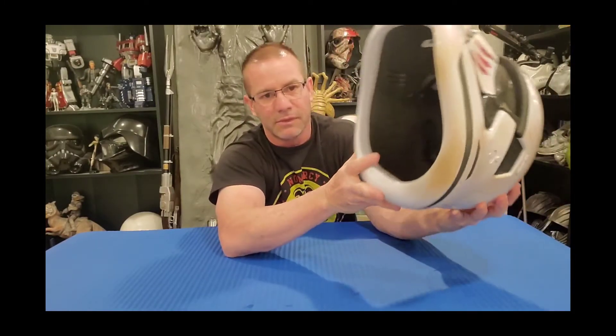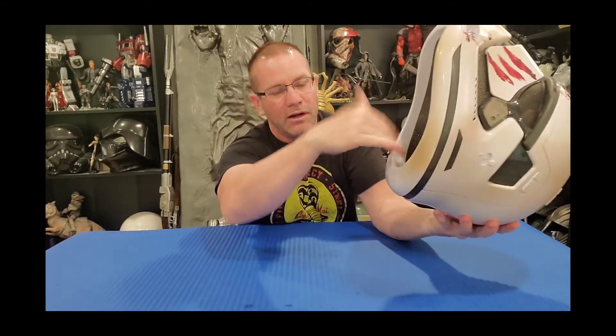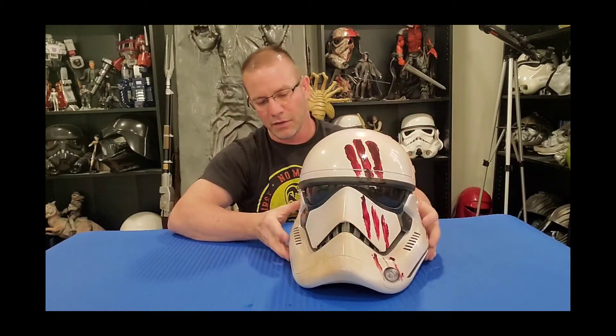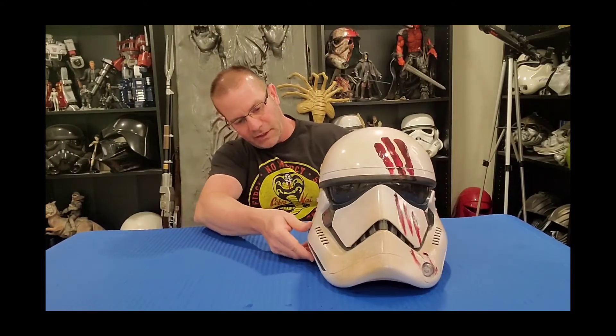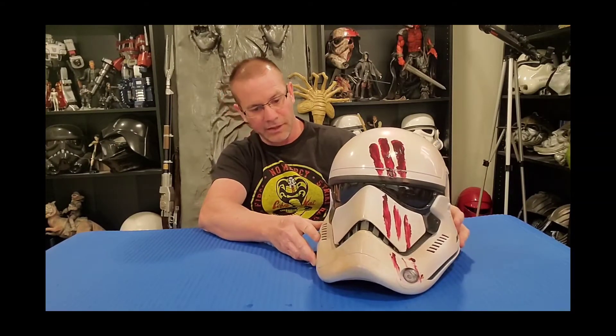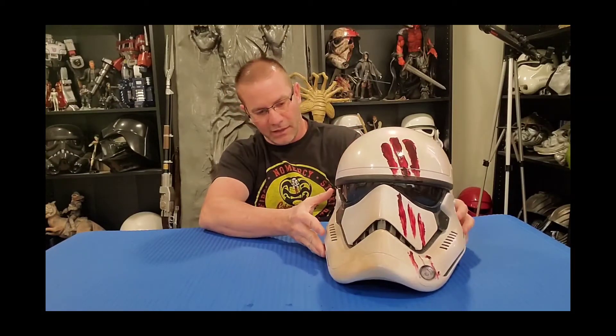It works and does what it's supposed to do. For the most part I'm not going to wear this helmet anywhere — it's solely for display. But for helmets I do wear, I do different things to the inside to make sure they're sturdy on my head. Overall it's a nice piece — Hasbro did a good job with it.